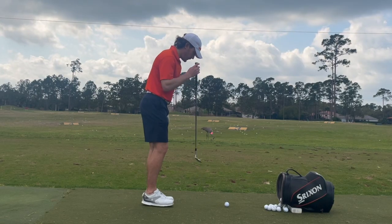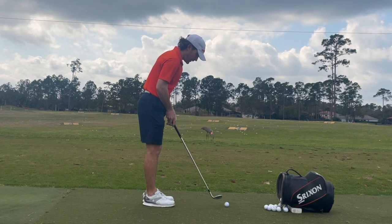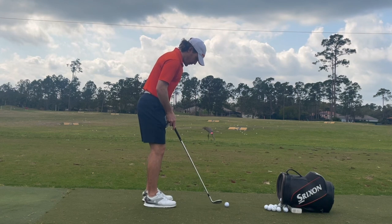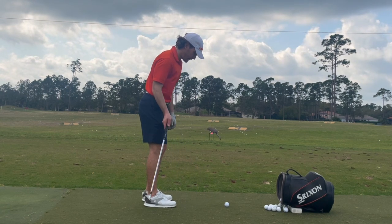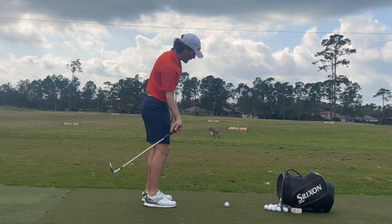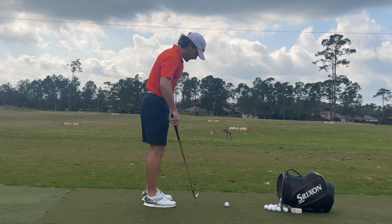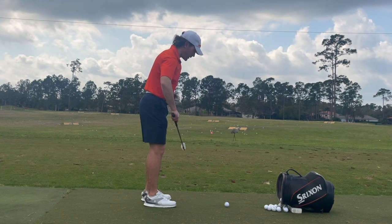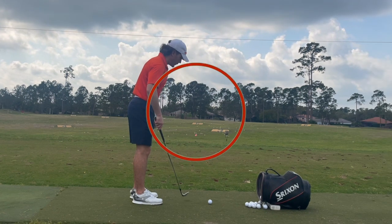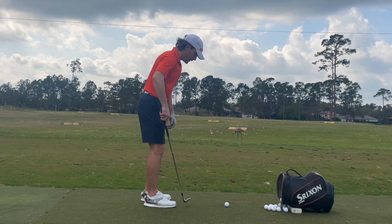First thing: the ball is going to be off of your right ear instead of off your left ear for your normal iron shots. Our stance is going to be a little bit open to counteract the fact that the ball is farther back in our stance, which means that our club path is going to be more out to the right. So we open our feet to counteract that. Our shoulders are going to be square to the target, our hips are going to be square, but our feet are going to be open.